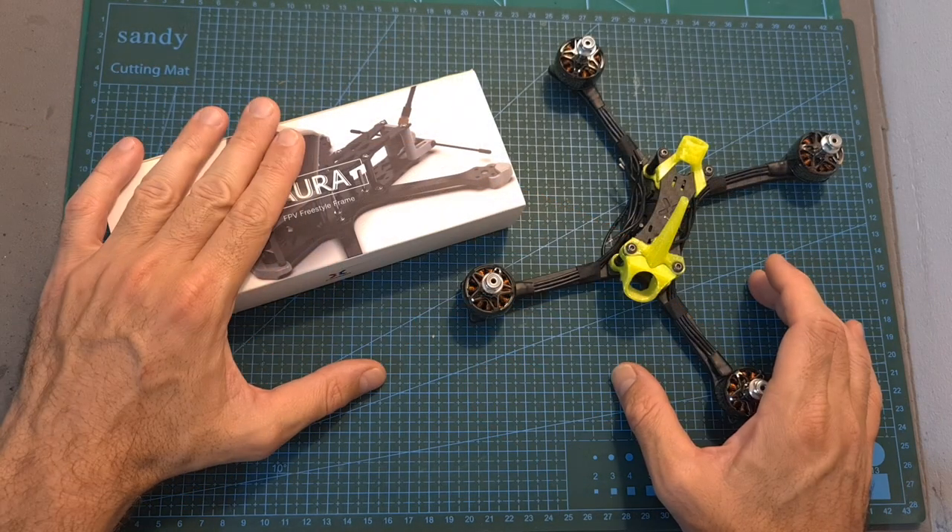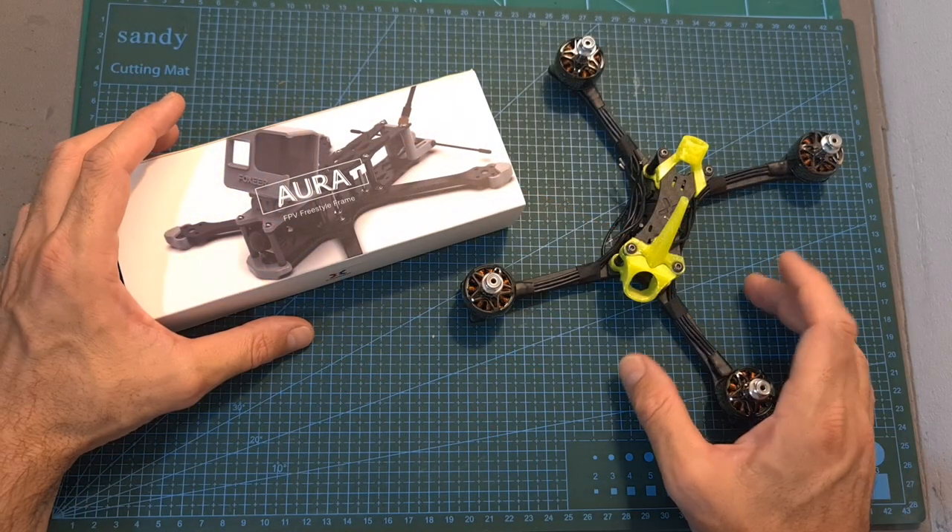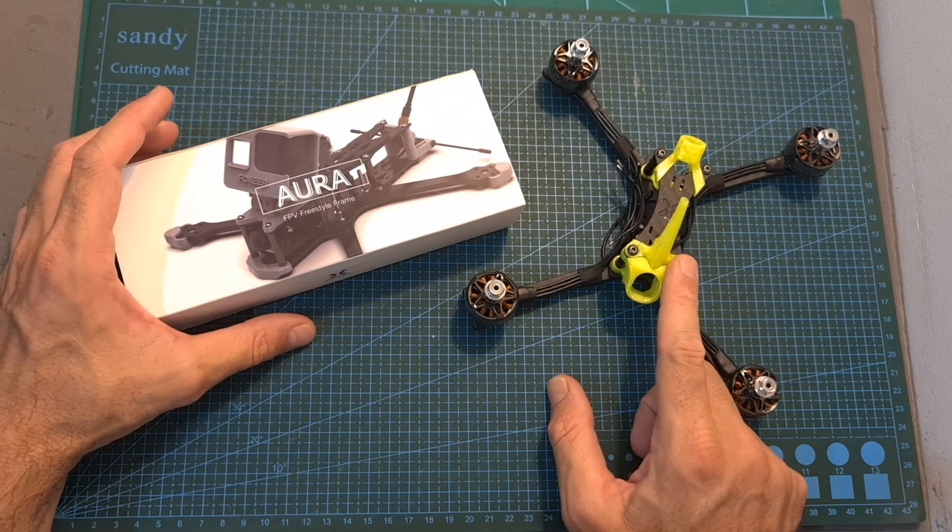Let's start with the new URA frame which was recently released along with the Scissor frame which I have recently reviewed.